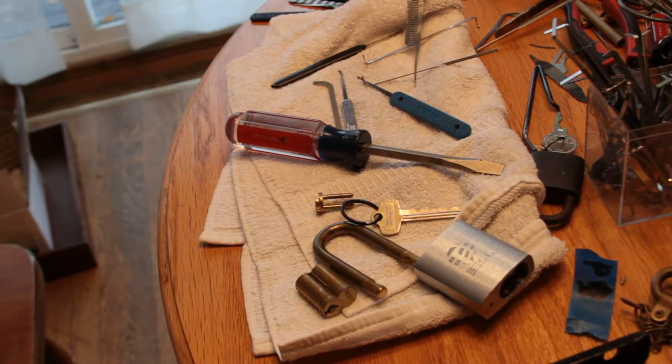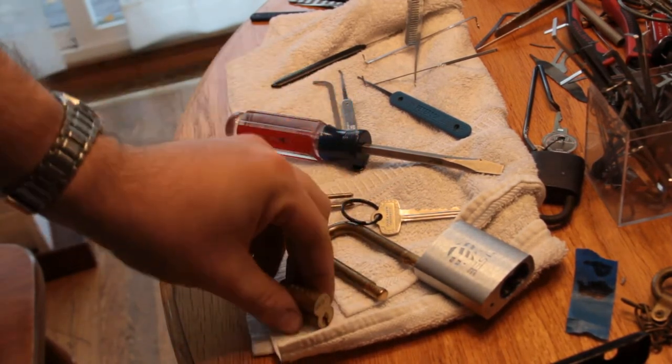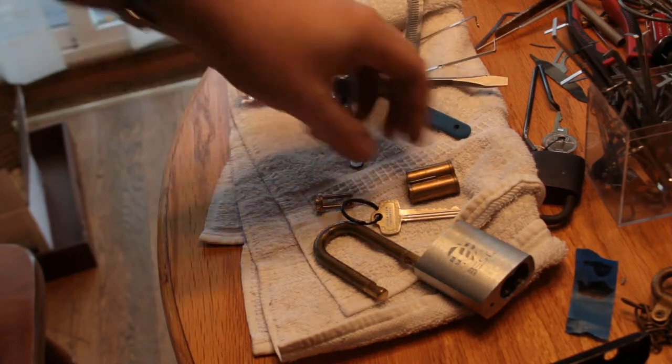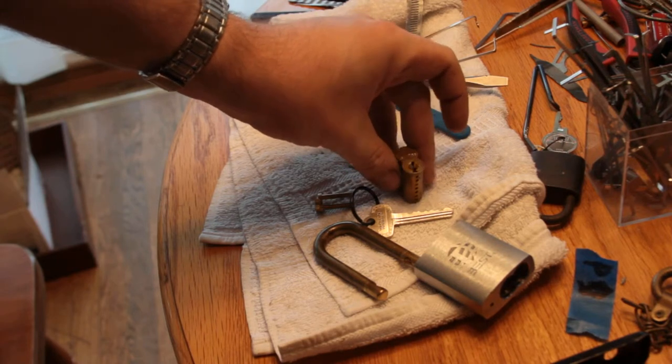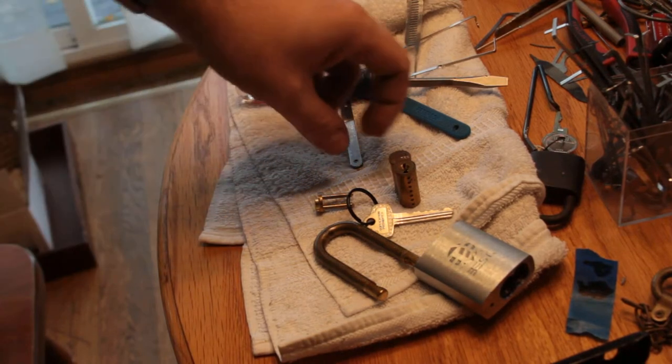Best lock, 7-pin, pick to control. Bill, you can send me the control key as promised — or not, whatever. I think that is the last of the hard locks in here other than that disk detainer. I got lucky this morning — got two last hard locks open.